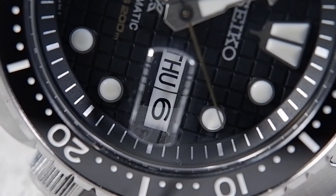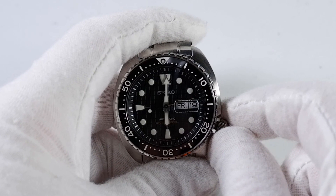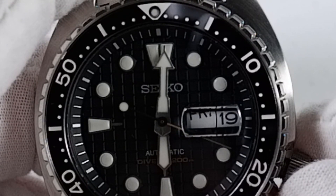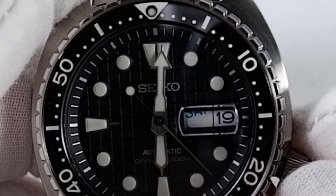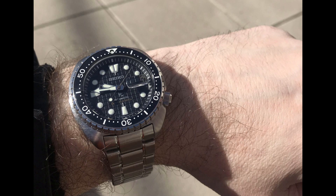Some people like magnifiers on watches, some people hate them. I love and appreciate the waffle's day-date magnifier as I have poor eyesight, and it allows me to easily read the day and date on the day-date wheel. A black font indicates a weekday, a blue font indicates Saturday, and a red font indicates Sunday. I think this is pretty cool.